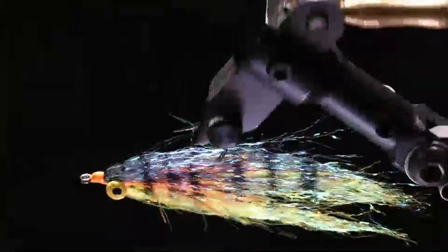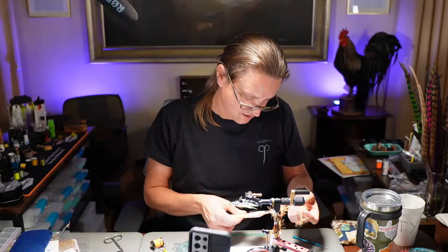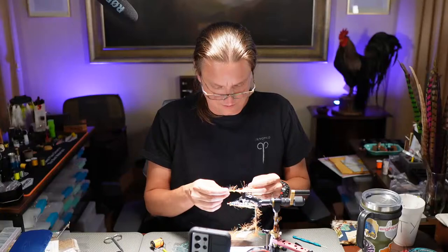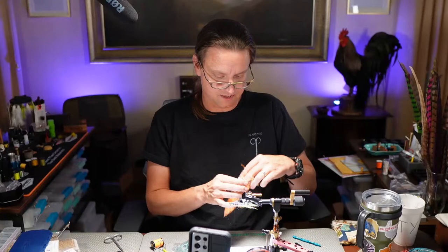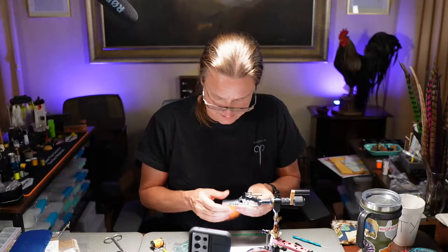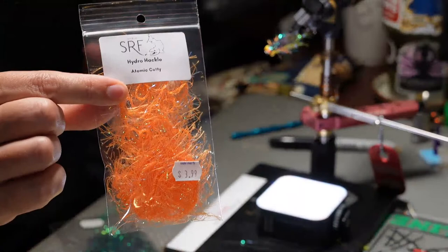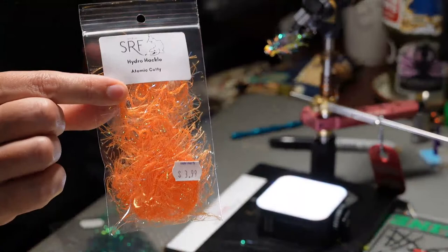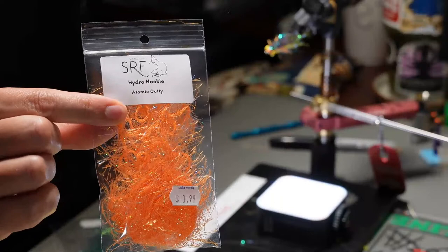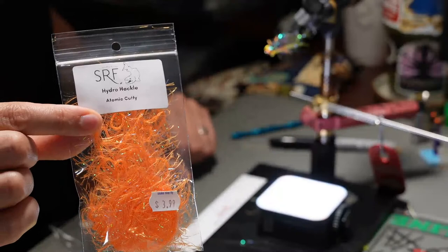Was that long cut hydro hackle? The orange stuff is hydro hackle and the color is atomic cutty. It has a fibrous, almost cottony feel to it — it has a cotton core. Truman says there are two links of hydro hackle and is questioning which one this is. Brandon at Snake River Fly said: hydro hackle standard length — the long cut is double the length. Perfect — exactly what we needed to hear. There you go, Truman, now you've got your answer.